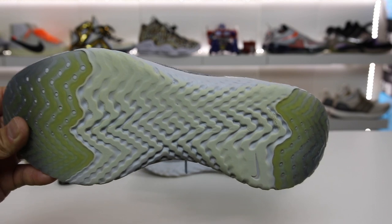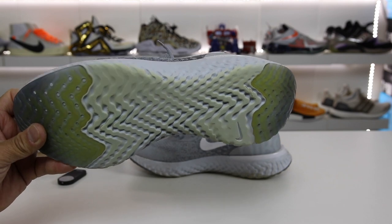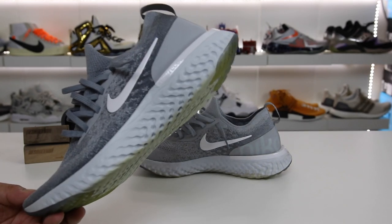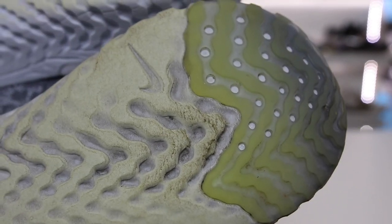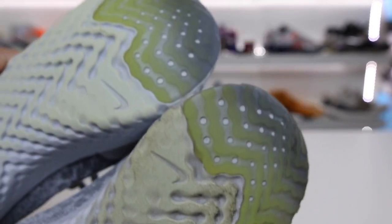So the durability is definitely something to question on these shoes. I think over a long period of time these are going to be worn down to the bone, and a lot of people are not going to be too impressed with the overall longevity. After cleaning it versus leaving the other one dirty, you can see right here a really high wear area — lots of wear.